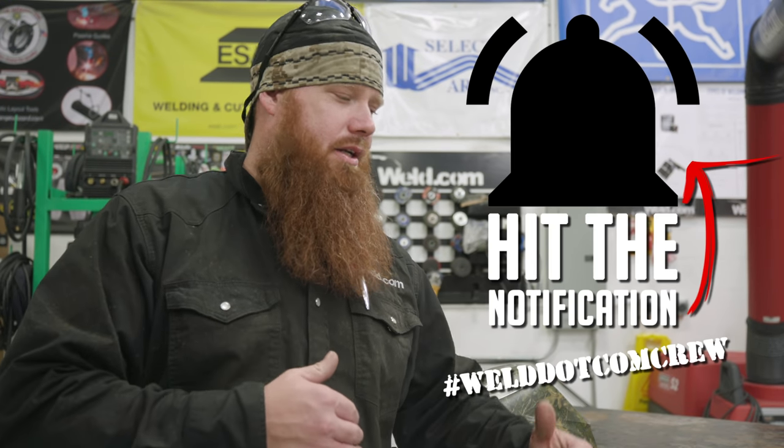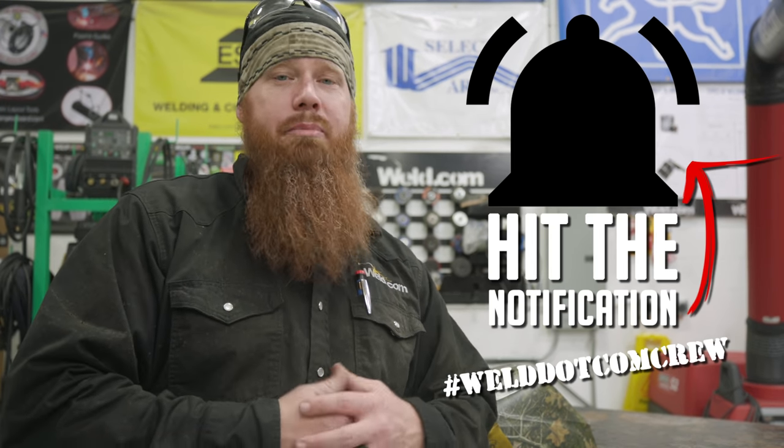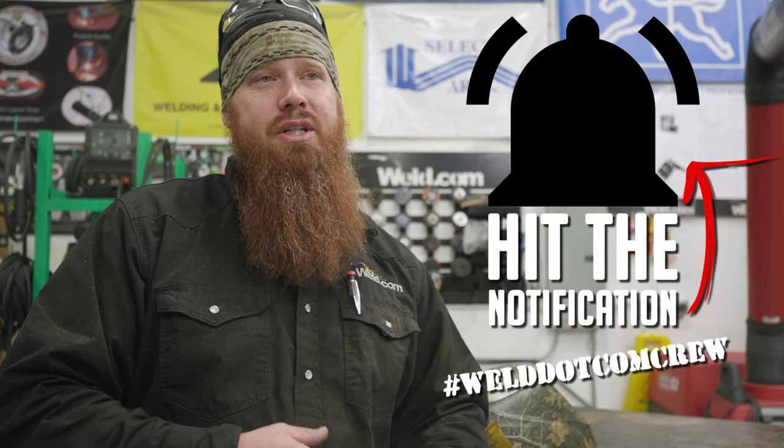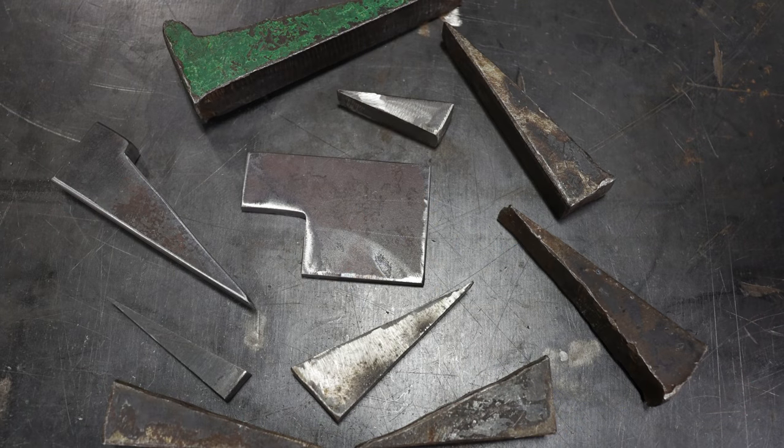Hey guys, welcome back to weld.com. Today we got another exciting episode for you — we're going to build another tool, something you can have in your toolbox that's going to help you out in a lot of different situations, especially if you're getting into fabrication. Today we're going to make what's called a dog and a wedge.